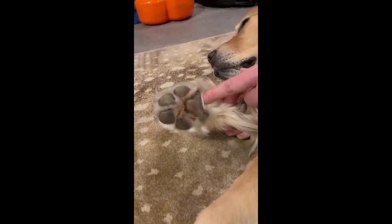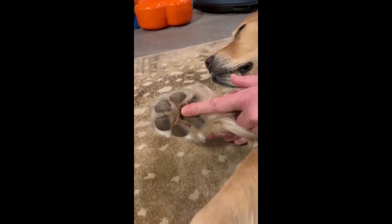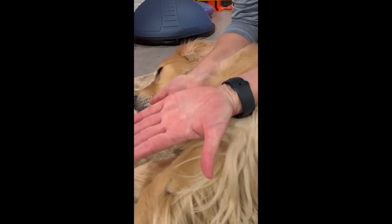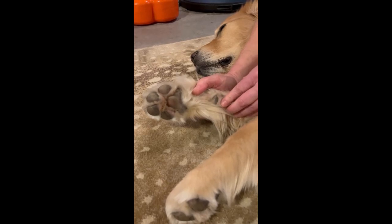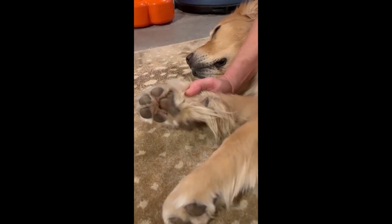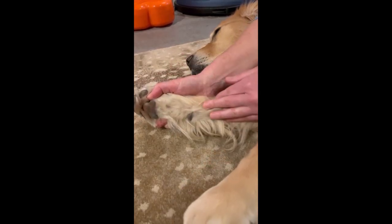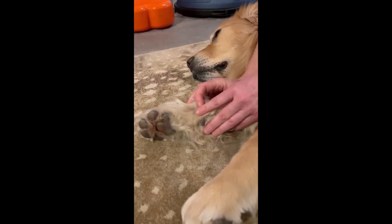This heart-shaped pad provides a lot of cushioning and is similar to the palm of our hand. The gumdrop-shaped pad is not really utilized much unless a dog is suddenly coming to a stop — it helps to stop them — or going down a really steep slope, where it helps give traction by kind of hooking and gripping.